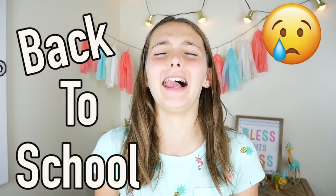Back to school! Hello everybody! Welcome back to Kids Cooking and Crafts. I'm Ava. Today I'll be showing you how to decorate a cactus themed locker for back to school.